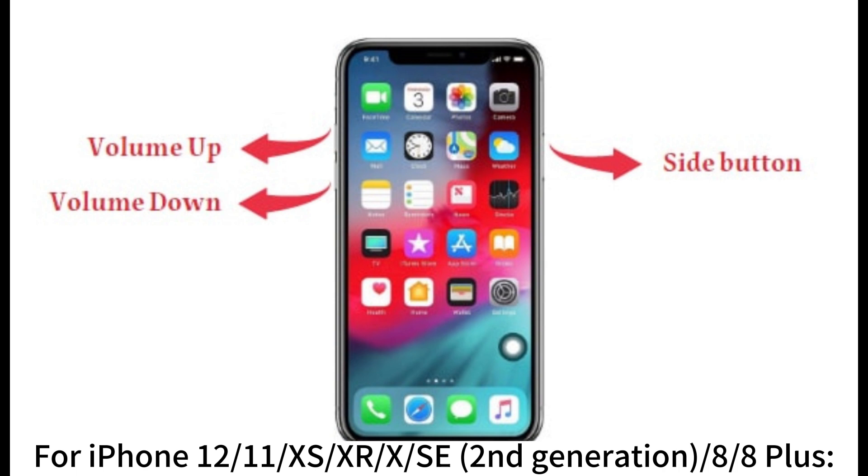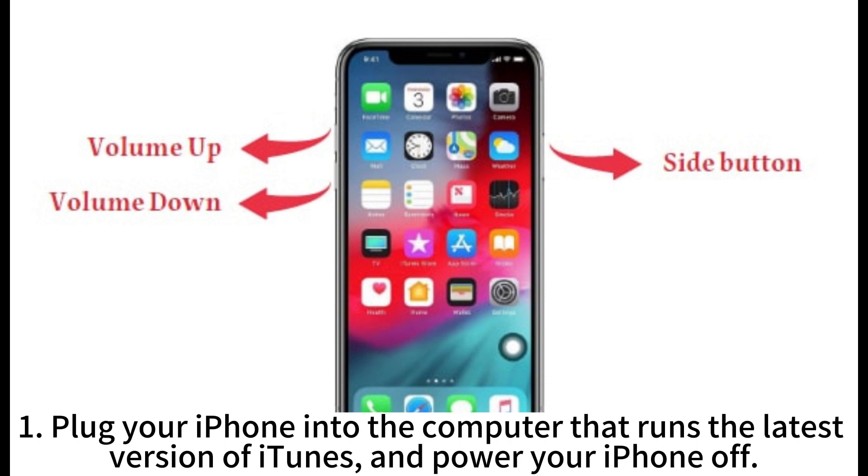For iPhone 12, 11, XS, XR, XS, SE 2nd generation, 8, and 8 Plus. Step 1: Plug your iPhone into the computer that runs the latest version of iTunes and power your iPhone off.